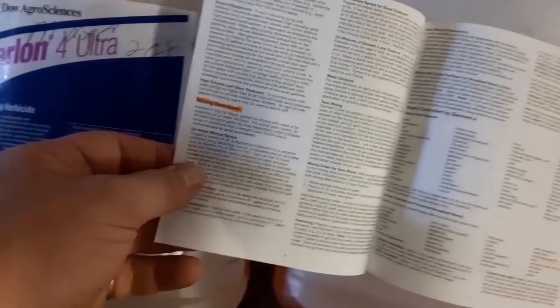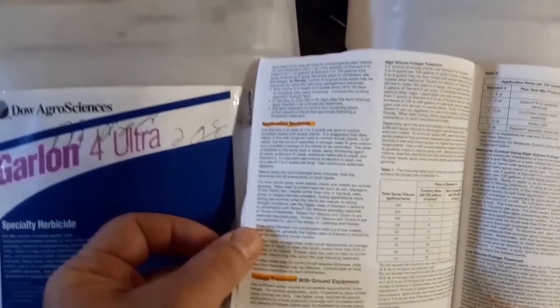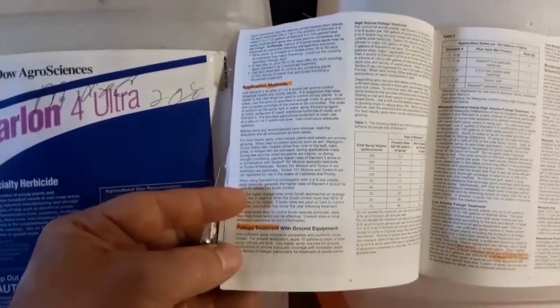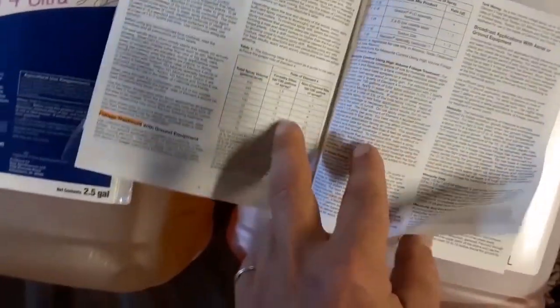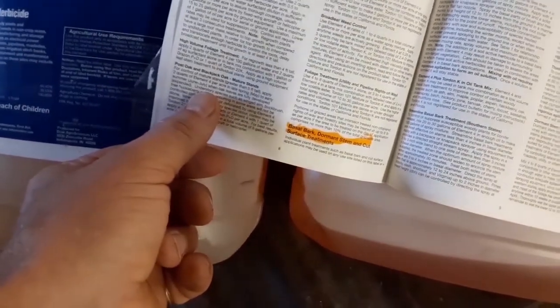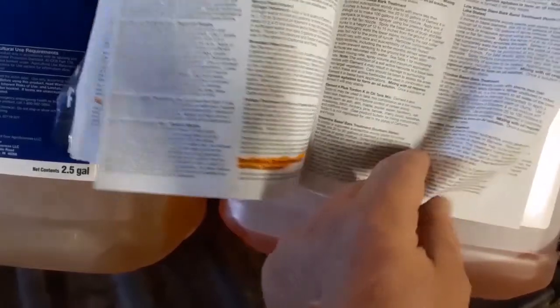Over here we see a section for mixing directions. Mixing, by the way, is probably the most high-risk part of all this. And then here, the topic we're going to get into in a little more detail is application methods. We see foliage mentioned — foliage treatment — and concentrations to mix this in, and then basal bark or dormant stem and cut surface treatments. Cut surface is what Jennifer did last week.